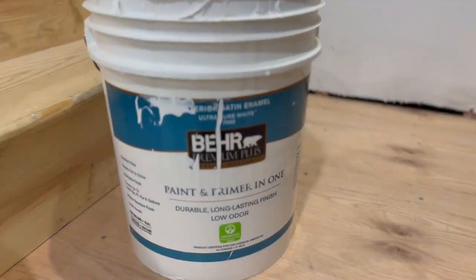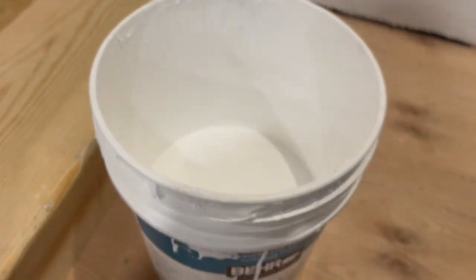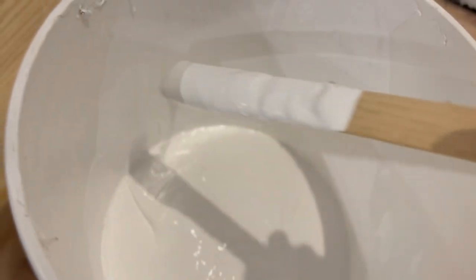Here's the paint that I'm using. It's the same paint that I've pretty much painted everything white with in our house. I will be honest, it's not my favorite paint, but it is super thick, so sometimes you can get away with one coat depending on what you're painting.